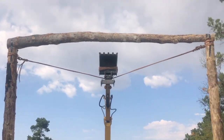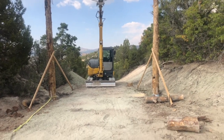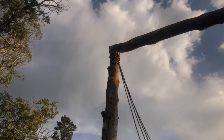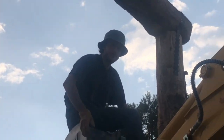And we're pretty close. Now that we've got it level and ready to pour the concrete, we're just going to untie the ropes and get this excavator out of the way.